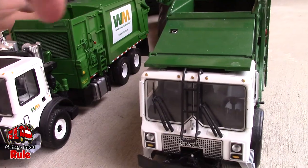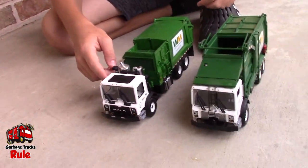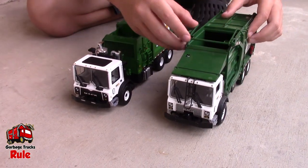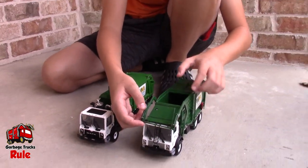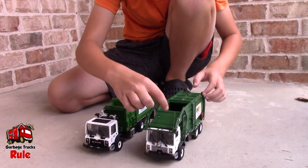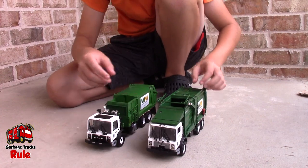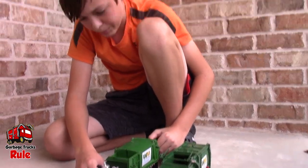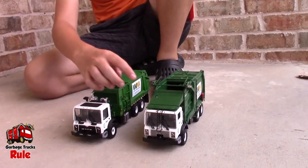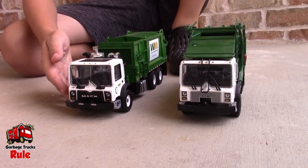Tell us about this and how that one doesn't have it. Well, this is a side loader so it's different from a front loader. The reason why they have these on front loaders is because when they're tipping the dumpster up, they don't want to spill it in case it was overflowing — they don't want the trash to go into the engine and exhaust. It's like a safety caution. But on an MRU front loader, they do have this right here. We just have a side loader MRU, so that's why.